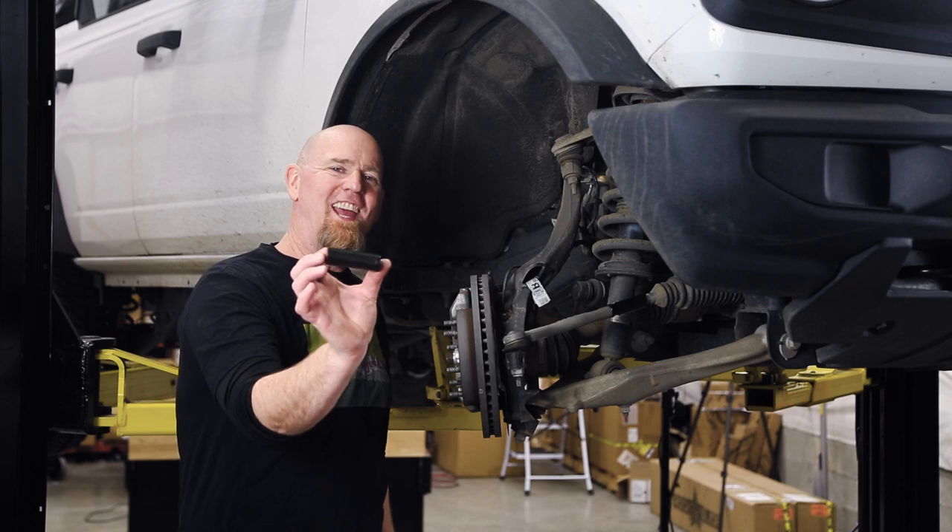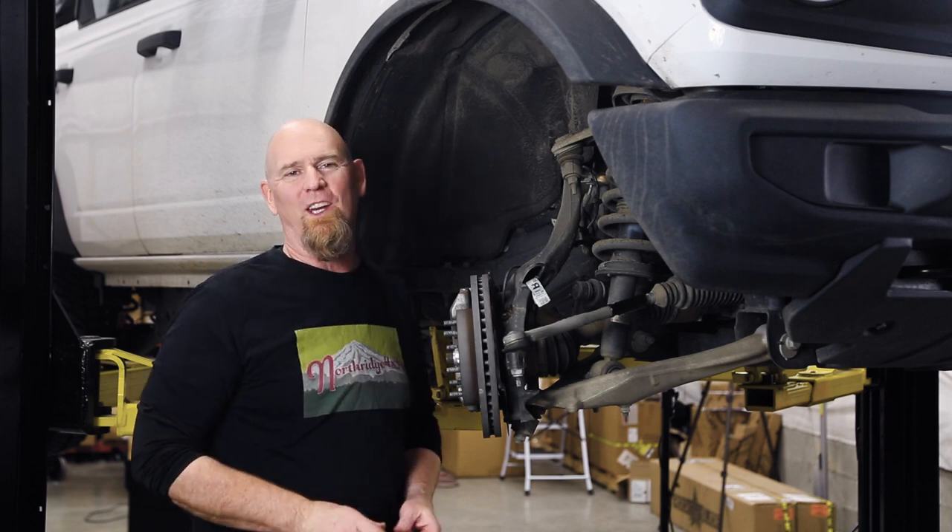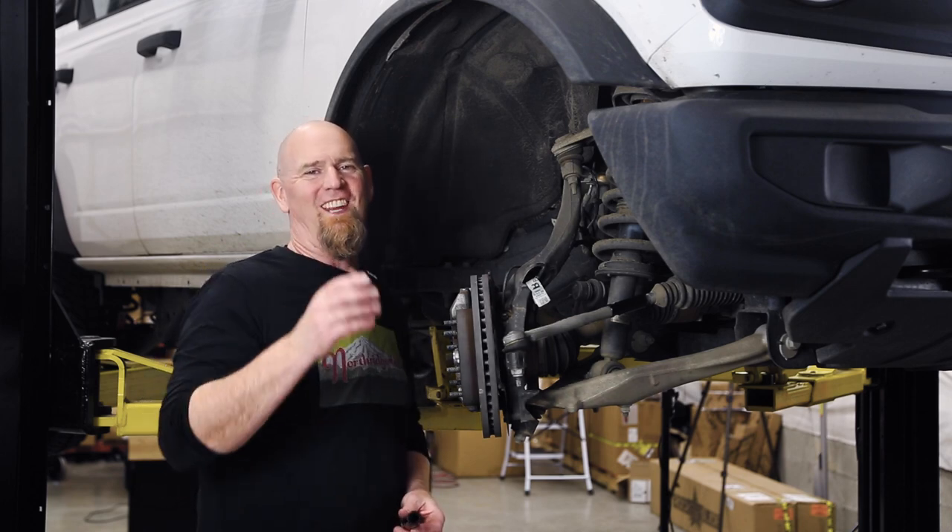Today we're installing the JKS tie rod sleeves on our 2021 Ford Bronco. Stay tuned.